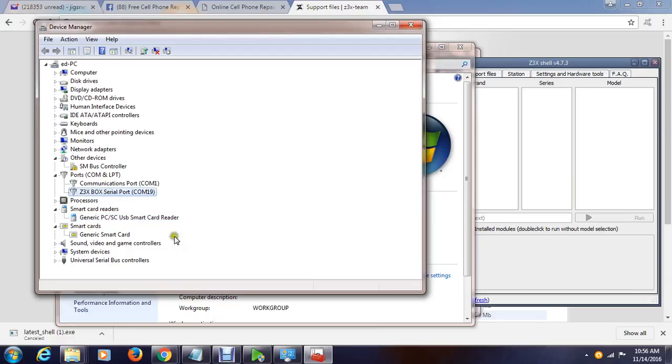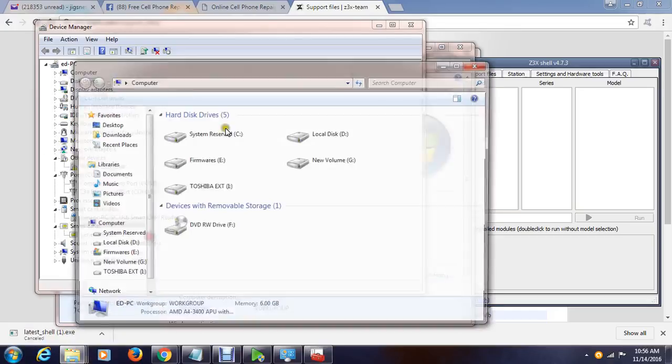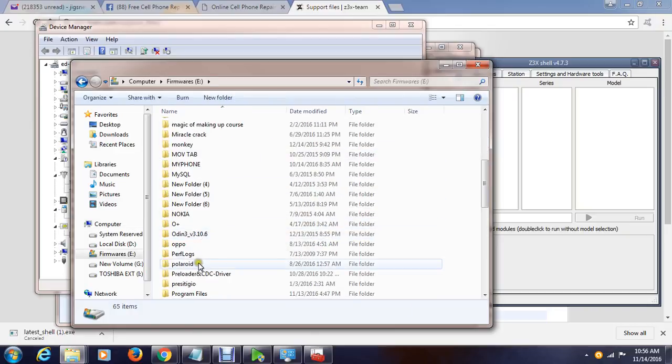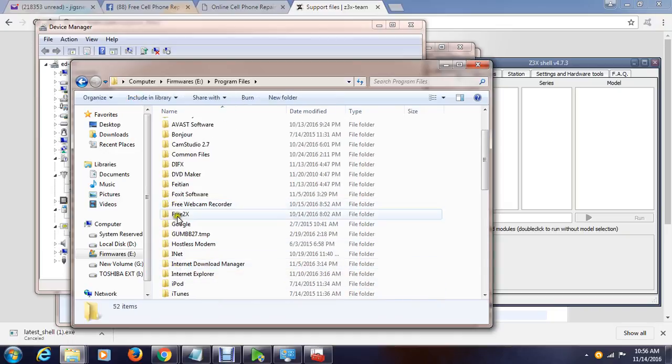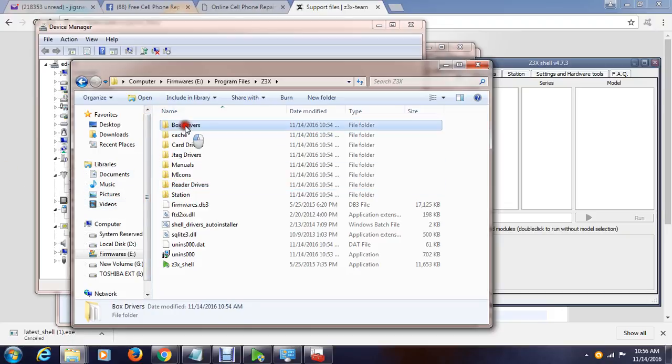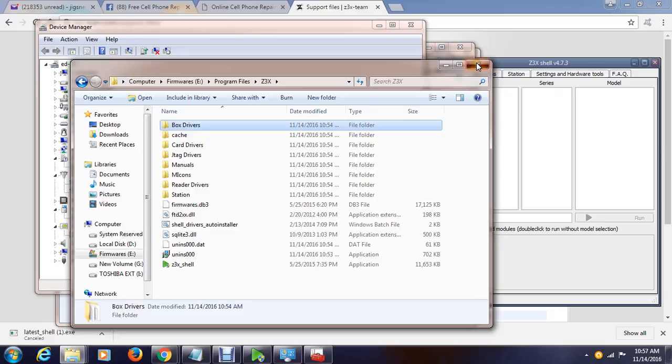And the C3X box serial port — these are the drivers that you need to install. If in case there is an exclamation mark or question mark, you can get the driver from the program files. For example, go to C:\Program Files, then go to C3X, and these are the drivers: card, box, card JTAG, and readers. These are the directories where you could find the drivers for your C3X box.